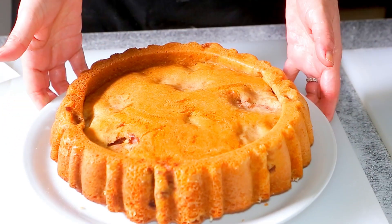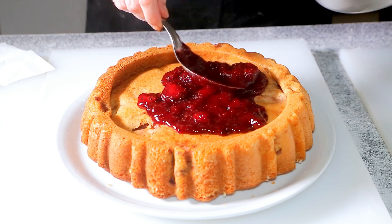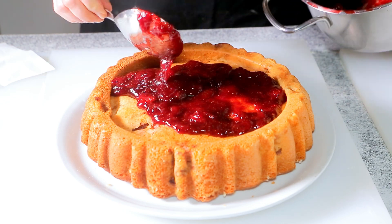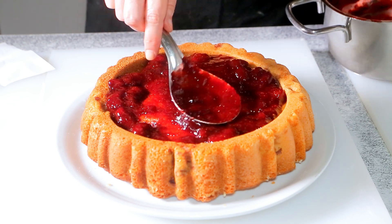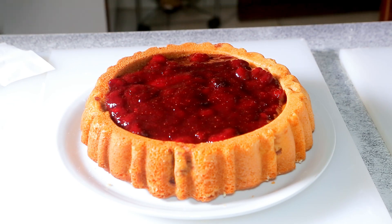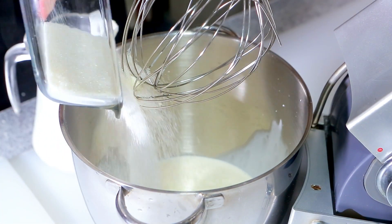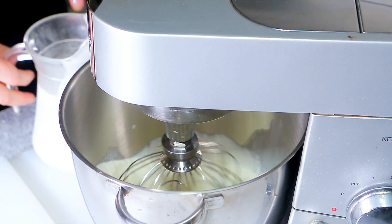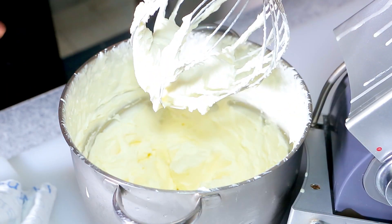Invert the cake directly onto a flat serving dish. Add the strawberry glaze while the cake is still hot — this will moisten your cake. Leave to completely cool down and in the meantime, make the whipped cream. With a hand or stand mixer, whip the heavy cream and sugar on medium speed until peaks form. It takes about 3 to 4 minutes. Refrigerate immediately.